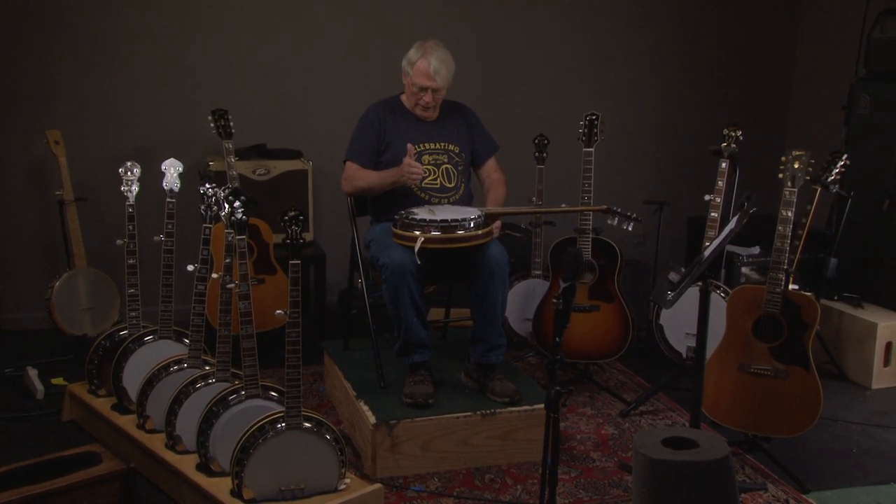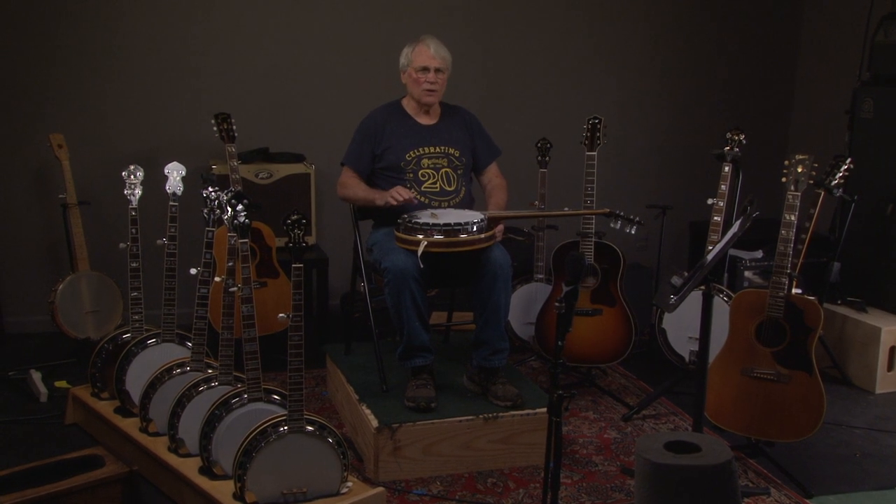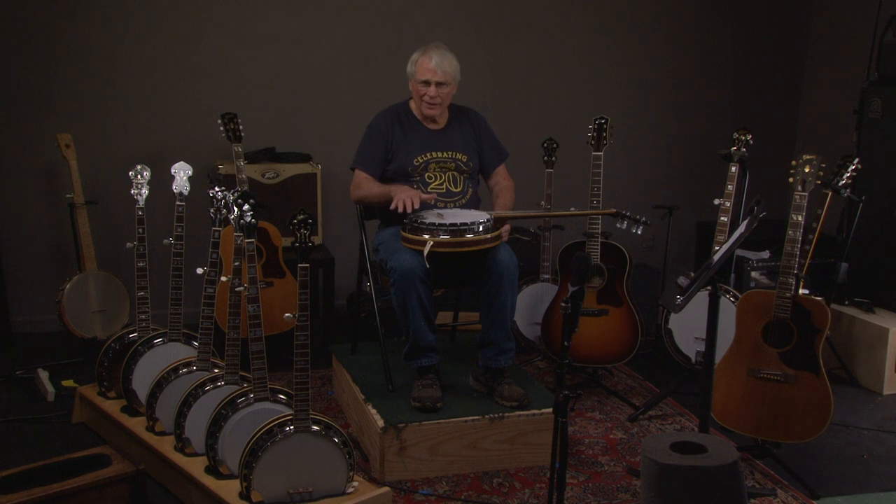This is also a great conversation piece. If you go to a jam session, not only is it going to sound incredible and people are going to remark on it, you can tell them this is a vintage Ibanez banjo — much better than what's being made overseas today.